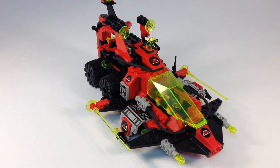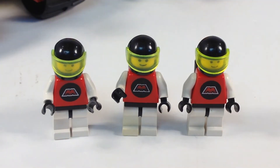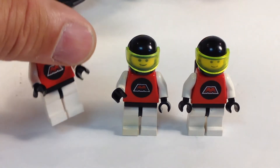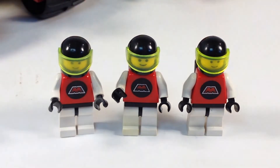In case you haven't seen my other M-tron videos, let's show you the figures. There are your M-tron figures. I'll turn one of them around — they're all twinsies, they're like clones, they're all the same. There are a couple of M-tron figures that came in a space minifigure pack, but they're just like these except they got a couple of extra accessories.